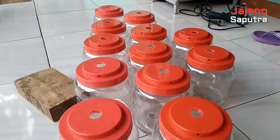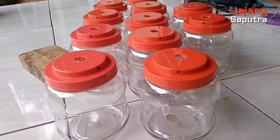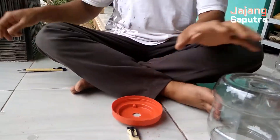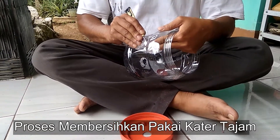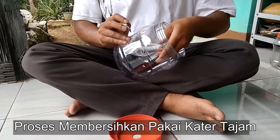Okay guys, kita lanjut. Tahap yang selanjutnya, kita pakai cutter, dibuang intinya, seasonnya. Kita pakai cutter, dibuang intinya.